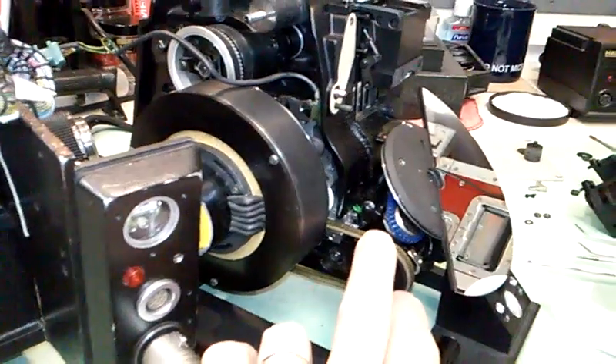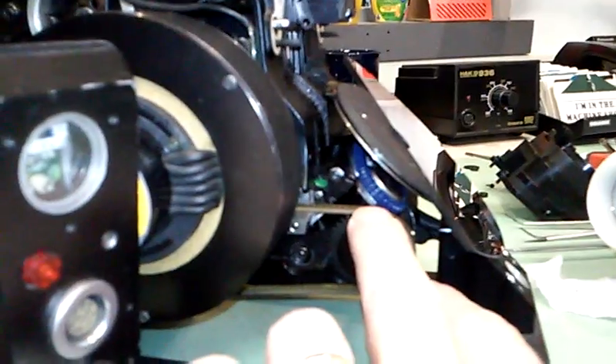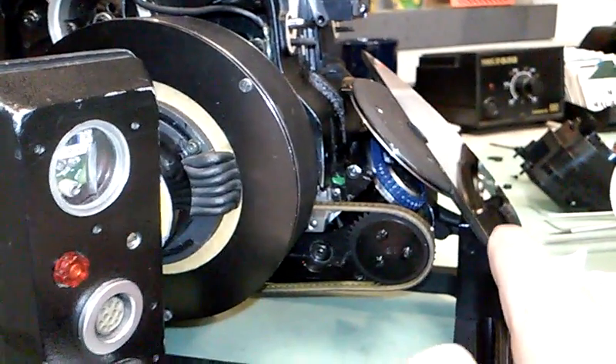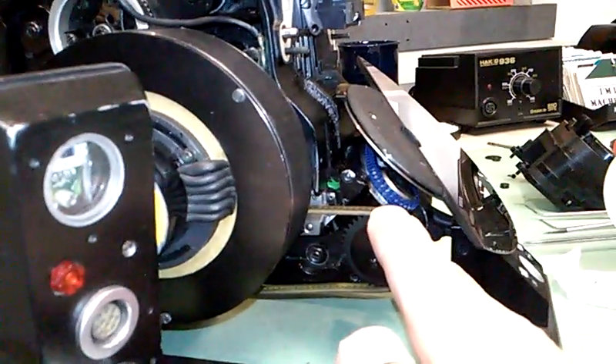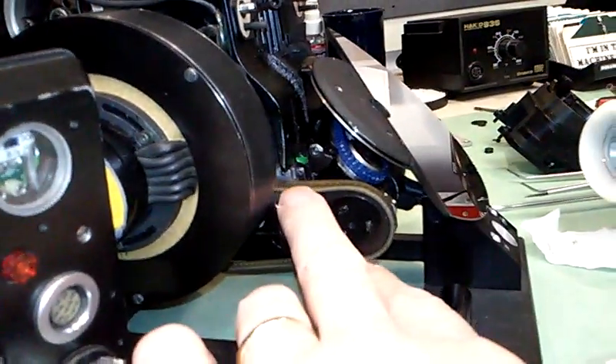A second belt comes from the mirror drive transmission here and goes to the back of the mirror to spin it. These cameras are notorious for blowing their mirror belts, and it's happening more and more as the cameras get older.